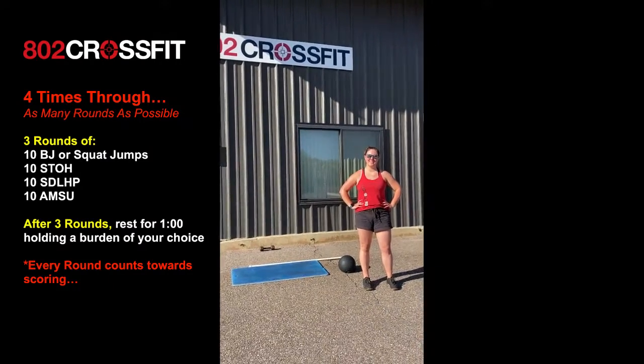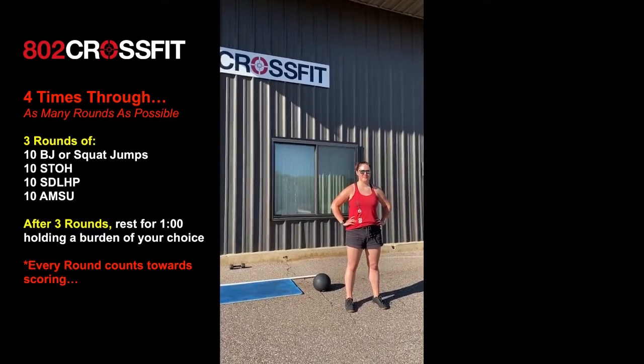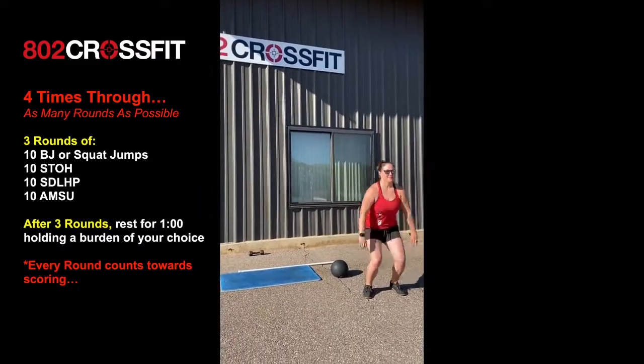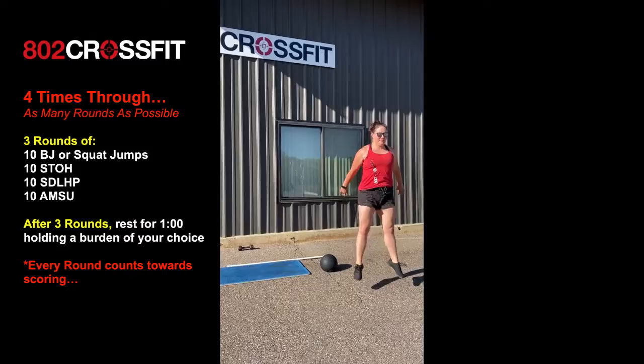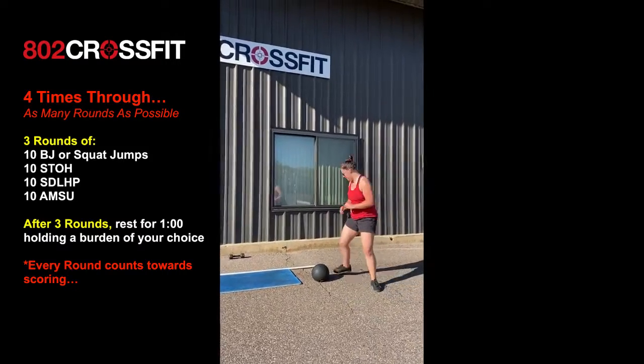Alright, your free trial Thursday workout. We are going to do three rounds of 10 box jumps. If you have a box you're gonna use that, but if you don't you're gonna do squat jumps. Here she's just getting down nice and low, getting full extension up at the top.